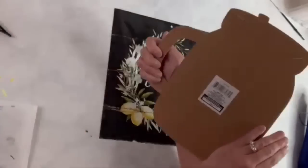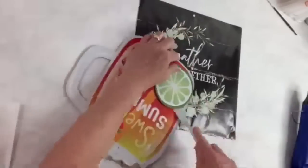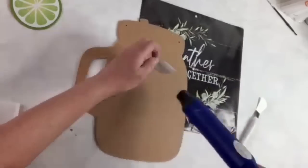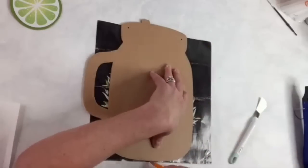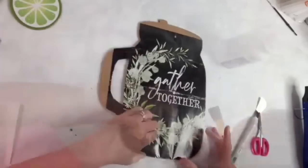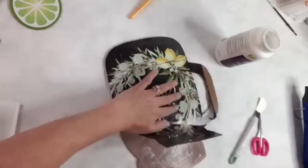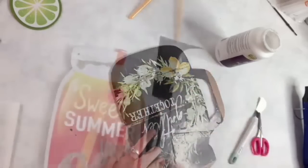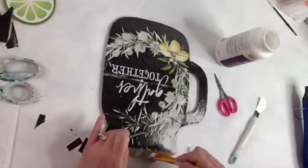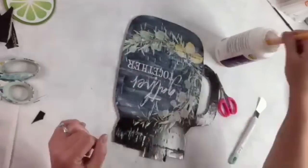I'm using this little mason jar sign from Dollar Tree and a page out of the Simply Blessed calendar. I use my little spatula to remove the two limes on the front, remove the little jute twine, and use my heat tool to get rid of the tag. Then I lay the mason jar sign over the top of that calendar piece, trace it out, cut it out, and use some Mod Podge to attach it. Part of the handle didn't get on there, so I piece some little extras together and make that work. Then I put a layer of Mod Podge over the top just to protect the paper.